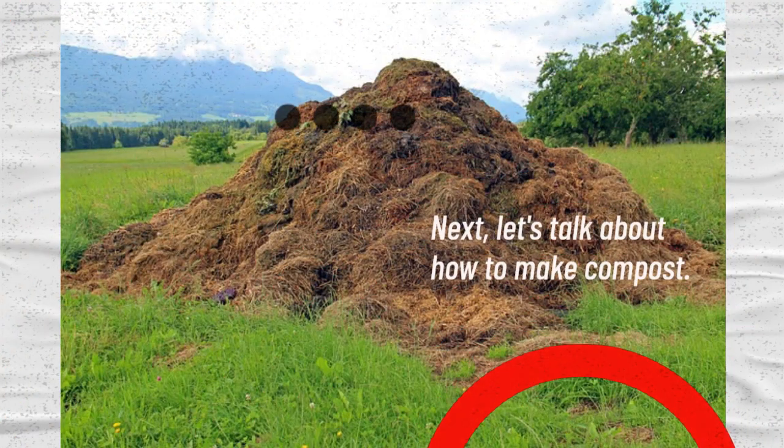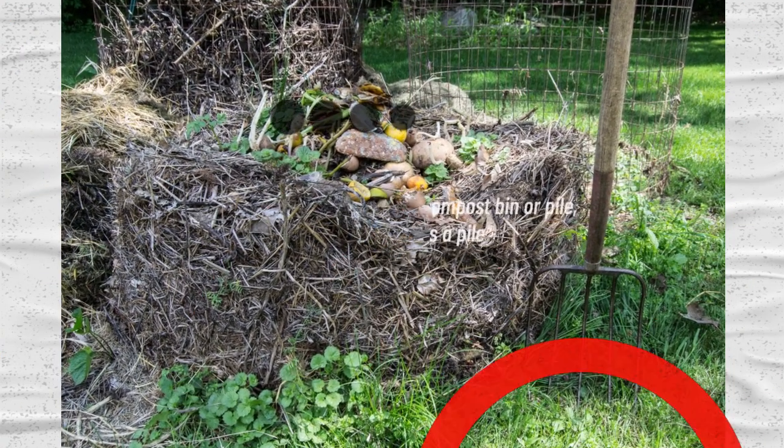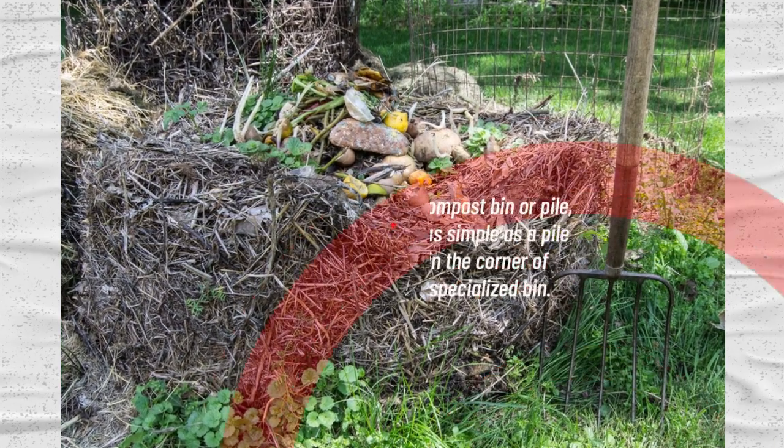Next, let's talk about how to make compost. You'll need a compost bin or pile, which can be as simple as a pile of yard waste in the corner of your yard or a specialized bin.